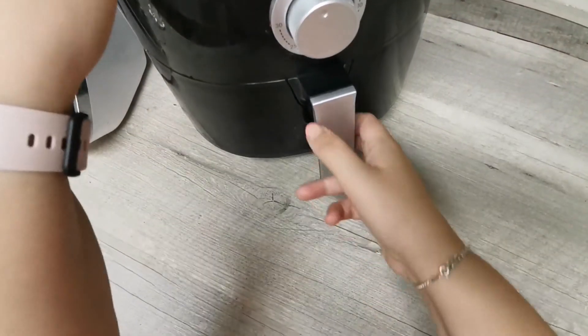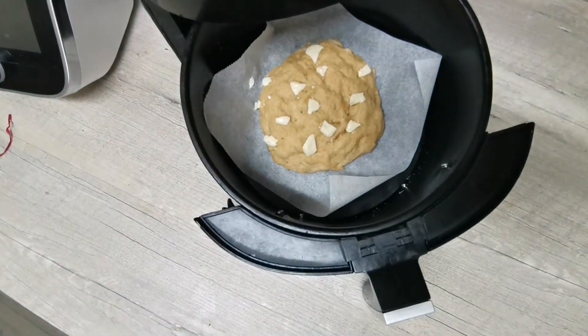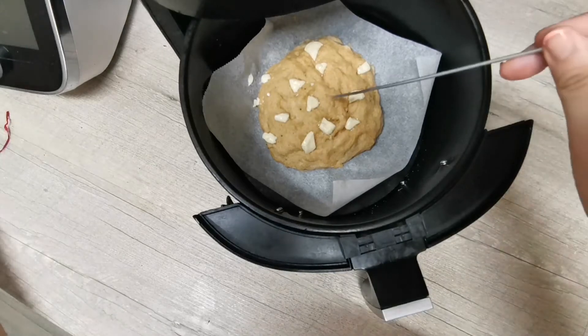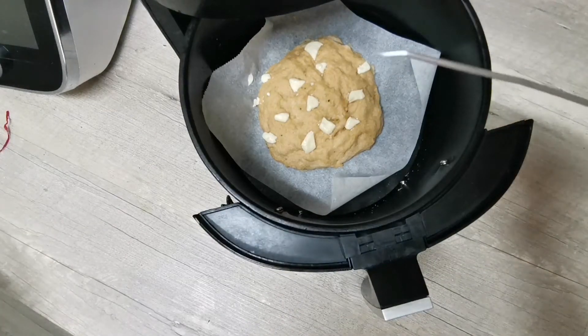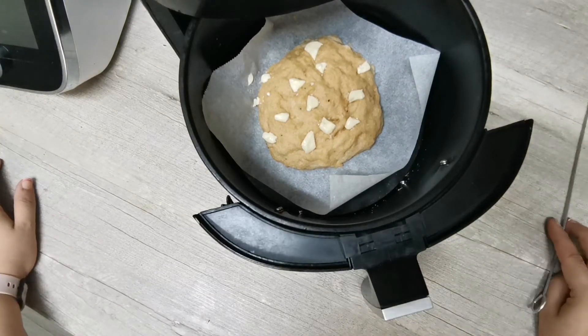Ya han pasado los 3 minutos, vamos a ver cómo está nuestra cookie, y la verdad es que tiene muy buena pinta. Voy a pincharla para ver cómo está por dentro, y si no pues le meteré un par de minutitos más. Esto ya está, ves que sale totalmente limpio, pues vamos a desayunar.